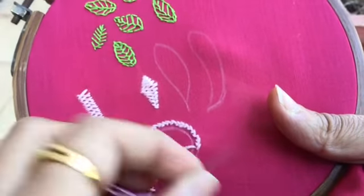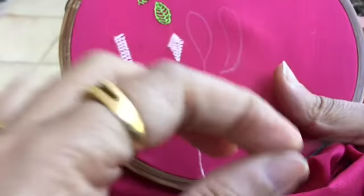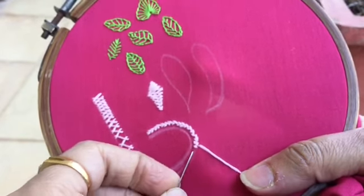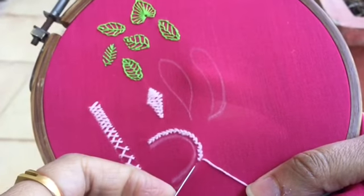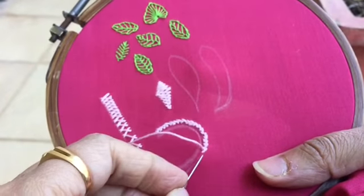Or if your daughters have a cloth hairband, you can work this stitch on the edge with a contrast color so that it looks different. Just mentioning the ideas that come to my mind while I'm working on this.